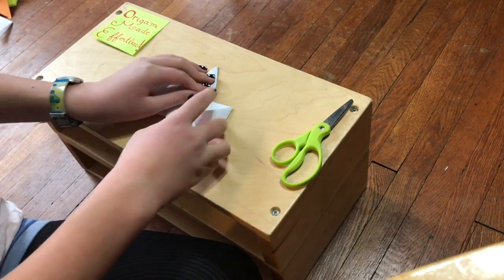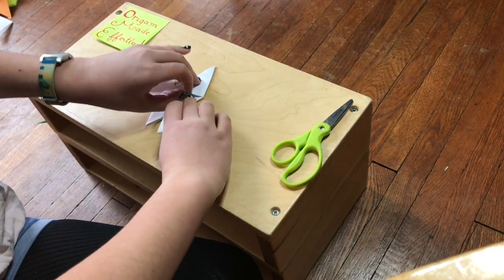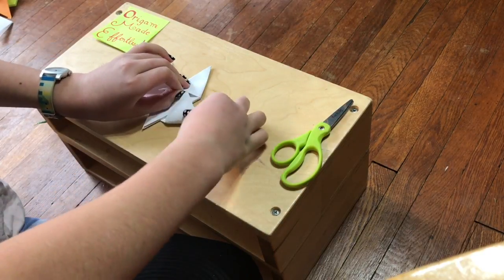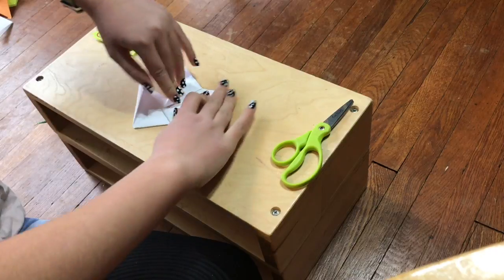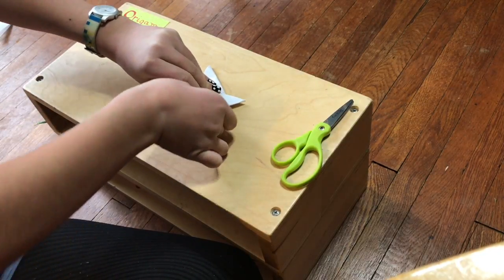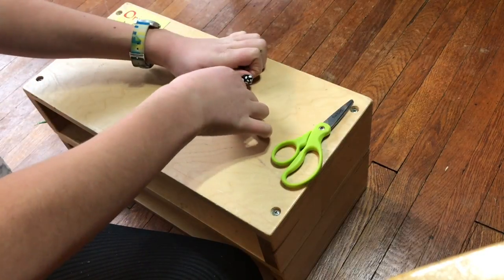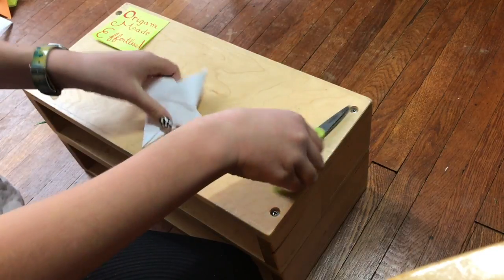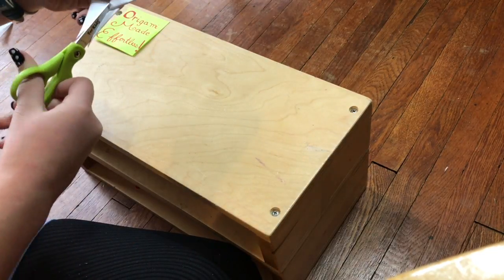Now put the parallelogram on top — here's where it's going to get tricky. Take the right side and tuck it into that pocket; as you can see, it has pockets. Then tuck the other side into the other pocket. You can trim to make it more even.